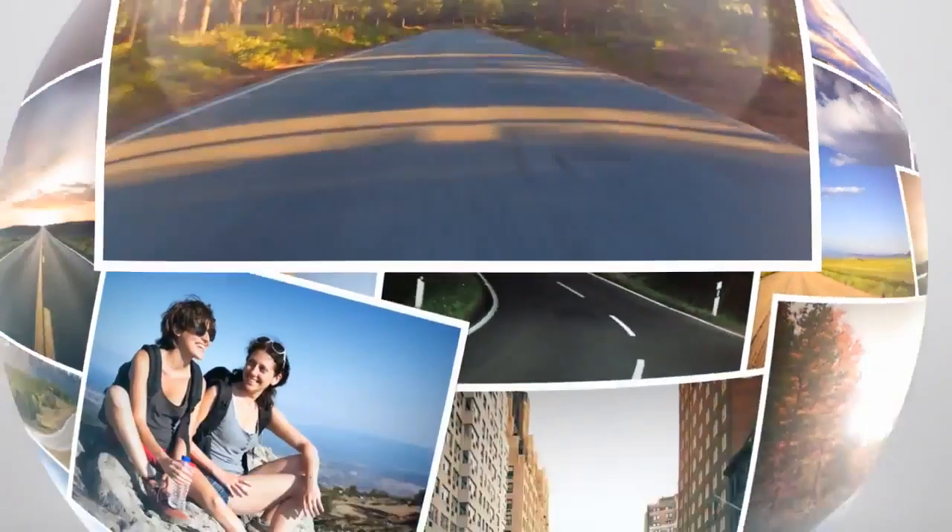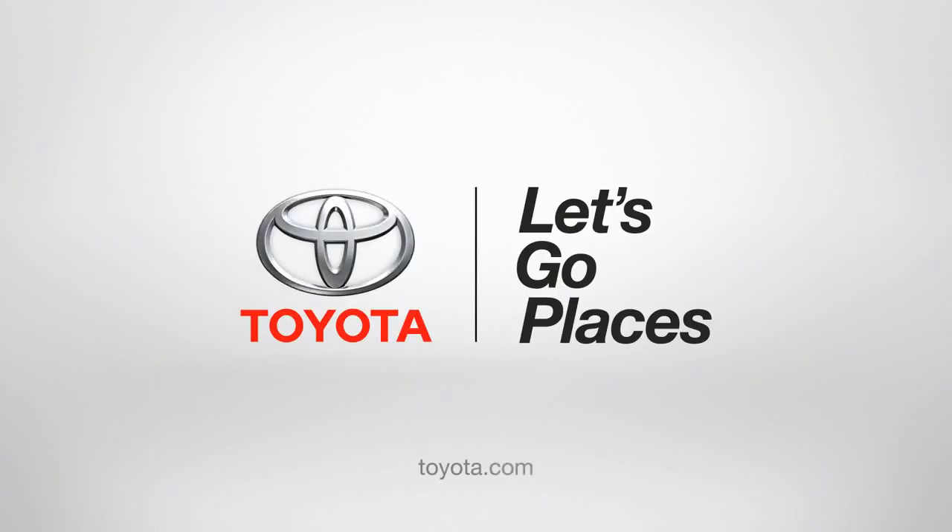There you go. You are now in command — an all-powerful master of the Highlander universe. Toyota. Let's go places.